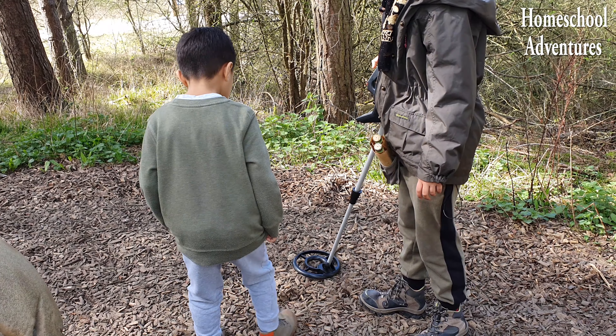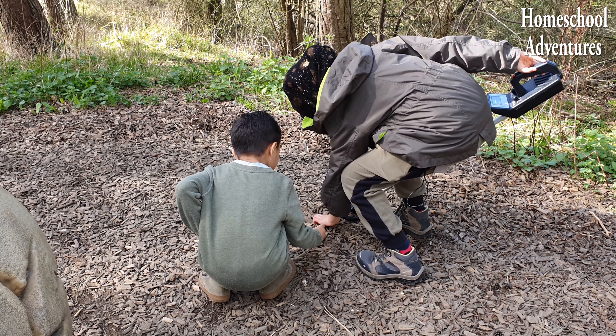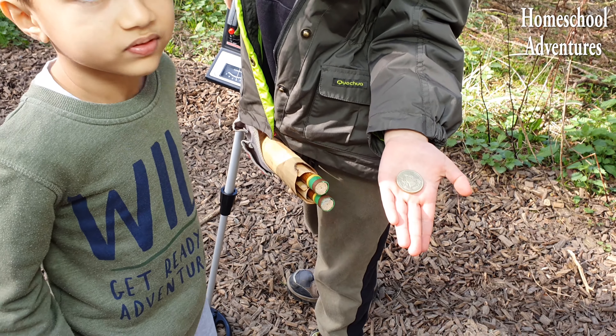I think we found something — let me see. Wow! We found an old 2p coin! This is so cool!